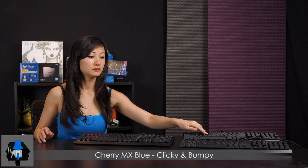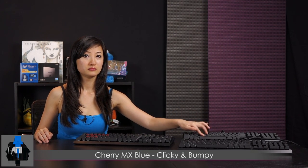I have the Cherry MX Reds, Blues, and Browns laid out for a side-by-side sound test. Remember, it's not just the sound you're looking for — it's the feel. The red is linear, listen. [red demo] Now the blue — clicky and bumpy. [blue demo] And finally the browns — bumpy, non-clicky. Oh, it's like butter.